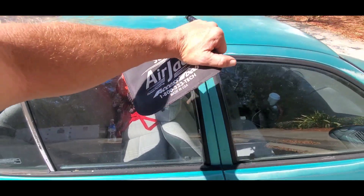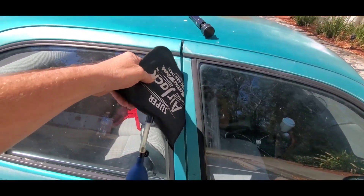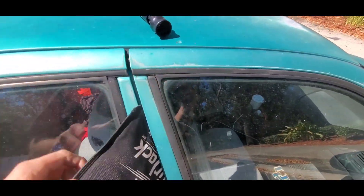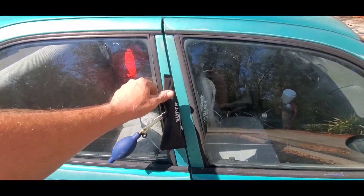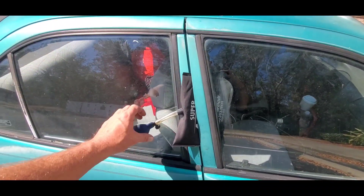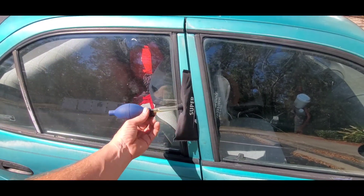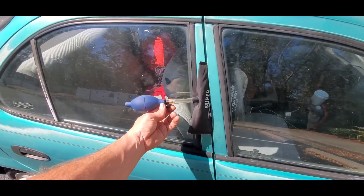If you don't want to go to Home Depot or don't have time, you can also use a wood wedge or a plastic wedge — just shove it in the door and that will pry the door open. But as a professional, you want to use an airbag because those wedges will mess up doors and paint and all that. So in an emergency it works, but as a professional, use these airbags.